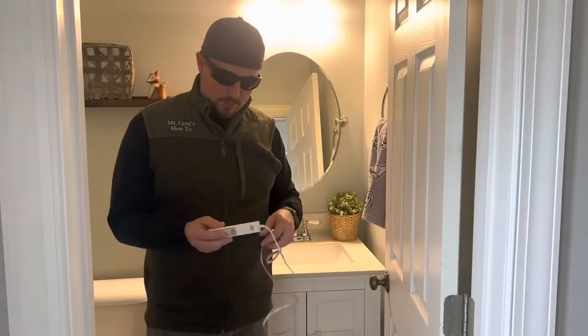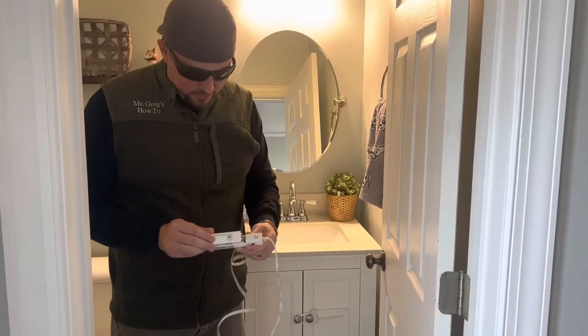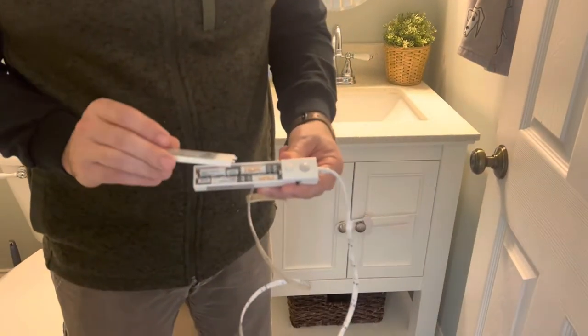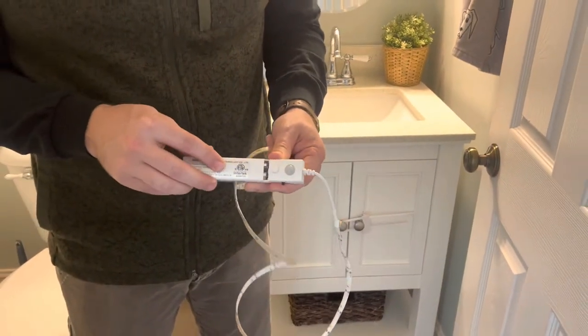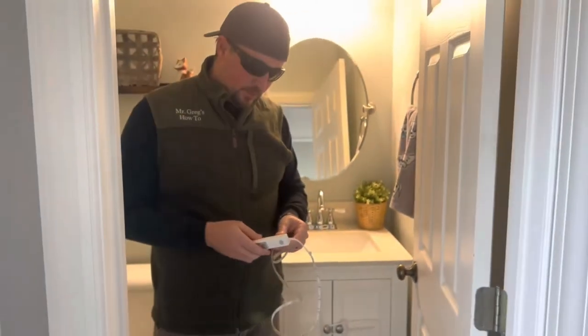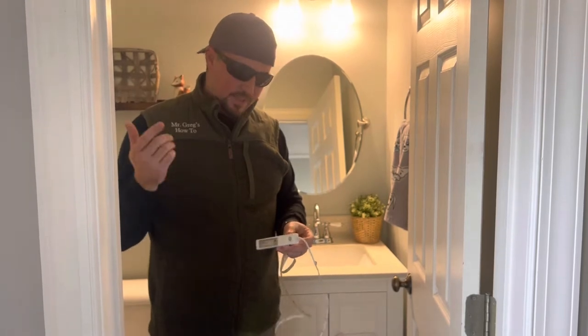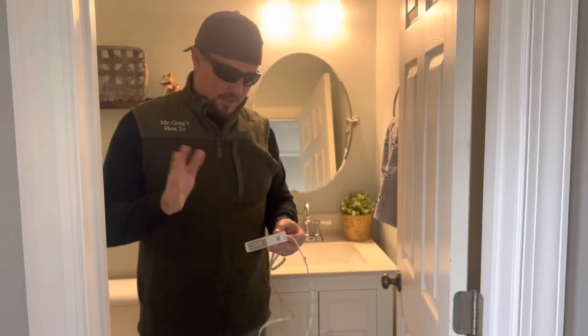All right, so we've got this all unwrapped and set up. This model takes four AAA batteries and is only pulling about two watts — very low wattage. Like I said, some of them are rechargeable, and I will link those in the description. I think I may have said eBay — I mean Amazon, so it doesn't matter either way.